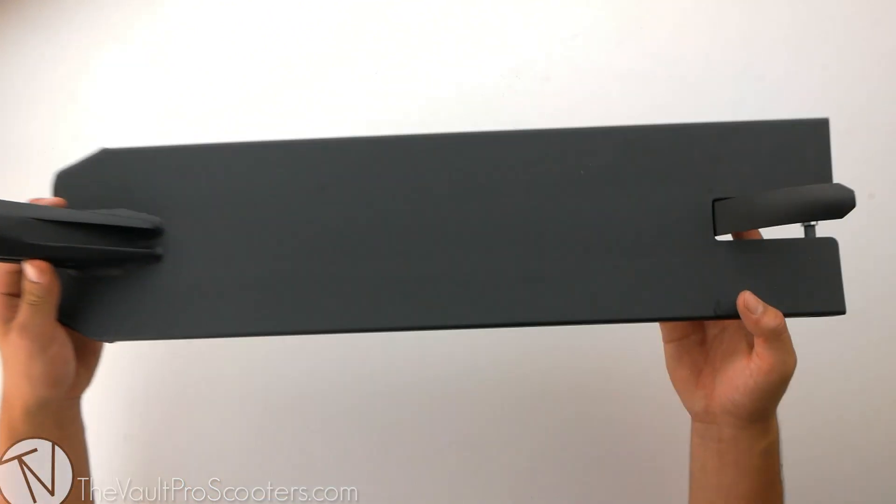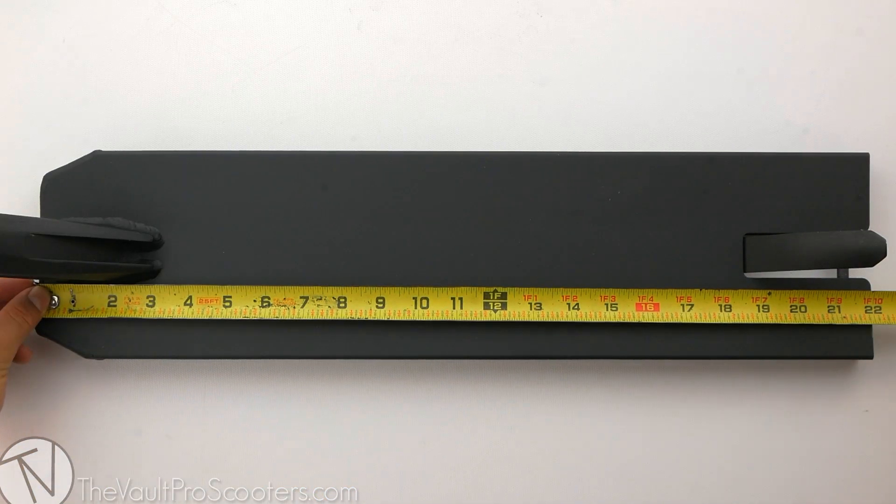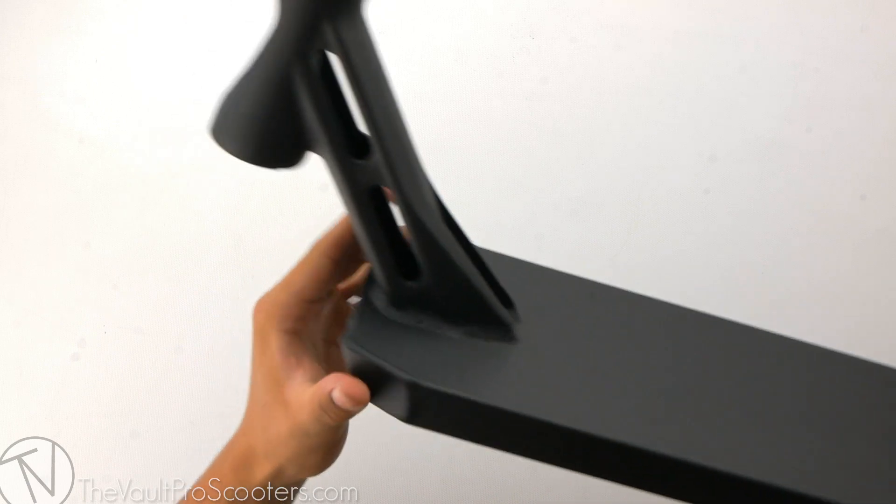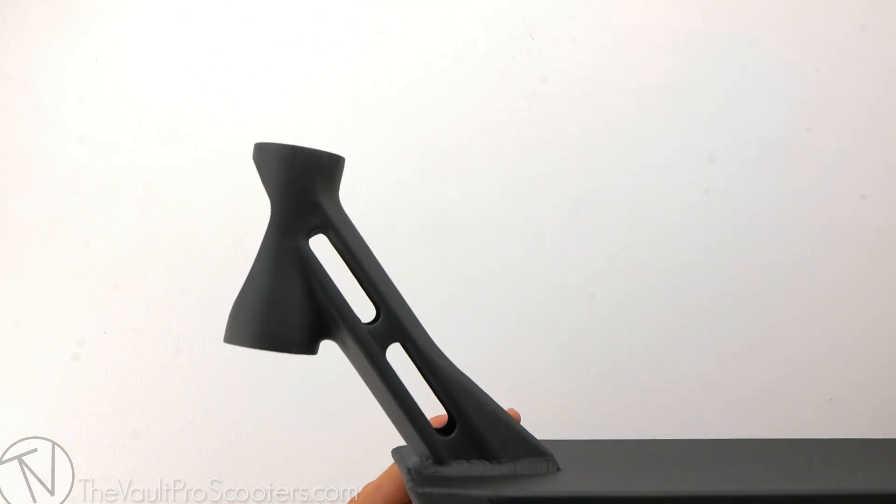Right out of the box comes your deck with all the provided hardware. This deck comes in at 22 inches long by 5.5 inches wide. Going further into the specs, this deck has an 83 degree head tube angle.